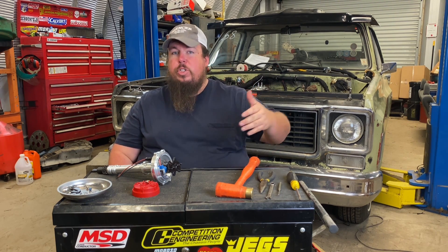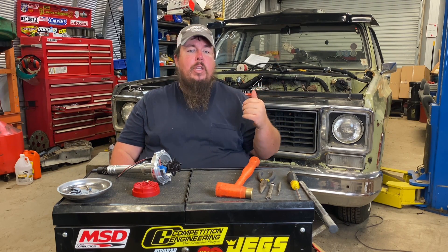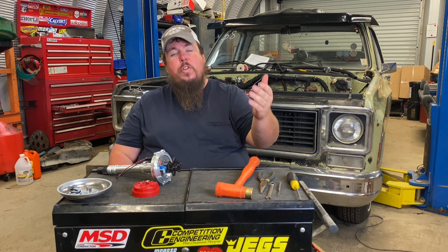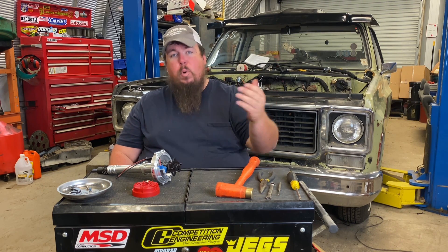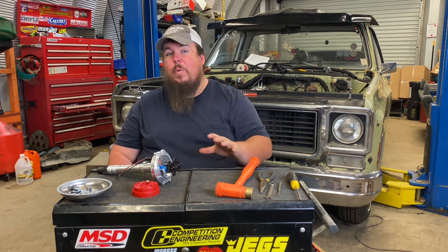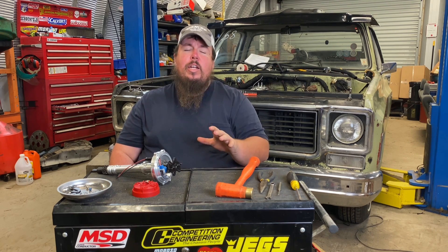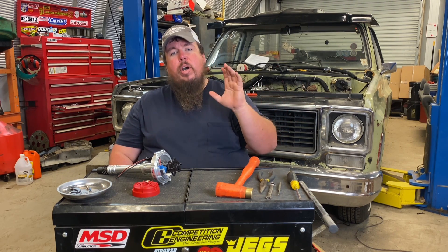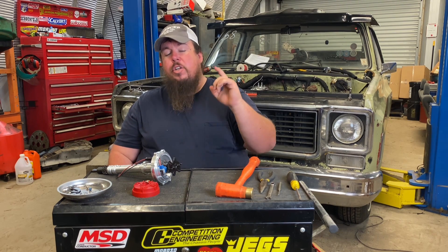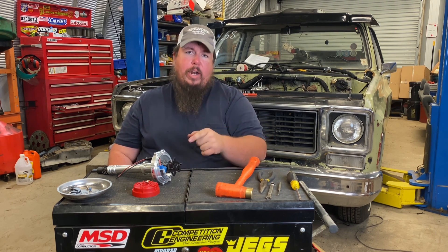So when I'm using nitrous — which I'm also installing for my winter upgrades — when I'm using the nitrous at the track, I can actually engage that timing retard feature on the box and pull some timing out to help save the engine when I'm really running hard on nitrous. I can't wait to play with the ignition box once I get to the track. But before I install this distributor, I have to do a little bit of work to it.